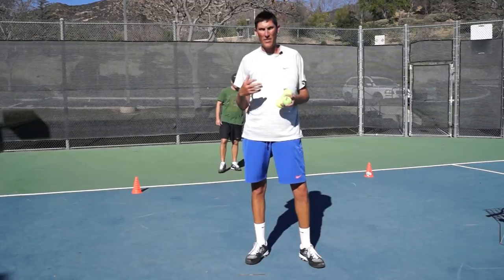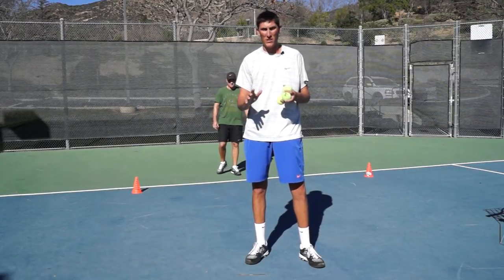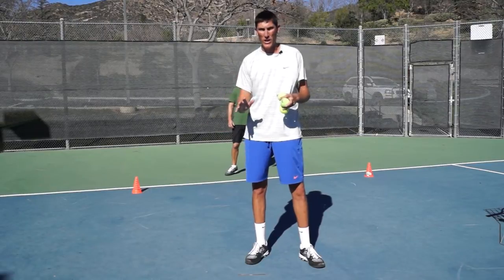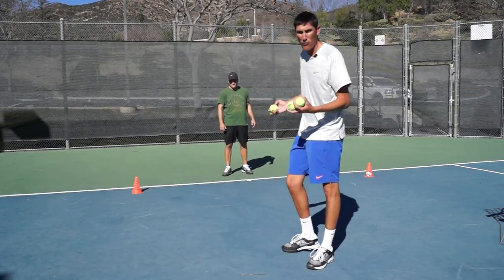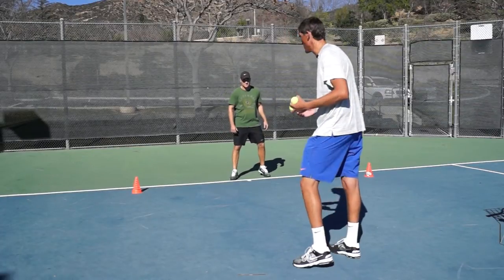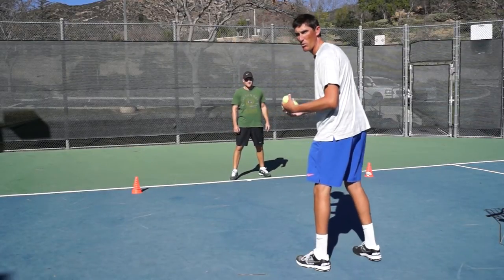Once we get that footwork down, that's something we want to practice with speed, because that is a really good pattern to have once we're hitting ground strokes. So let's go about four balls here where I'm going to go pretty quick with Mark — he's just going to catch them and toss them back to me, and then we'll see it with the racket a little bit.